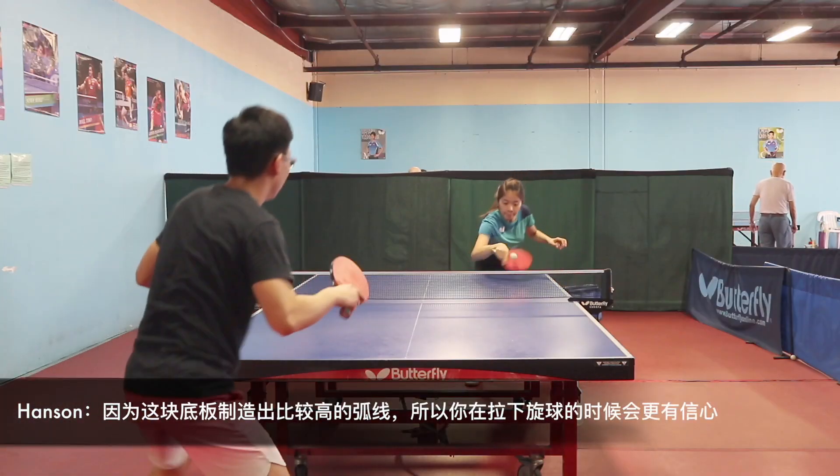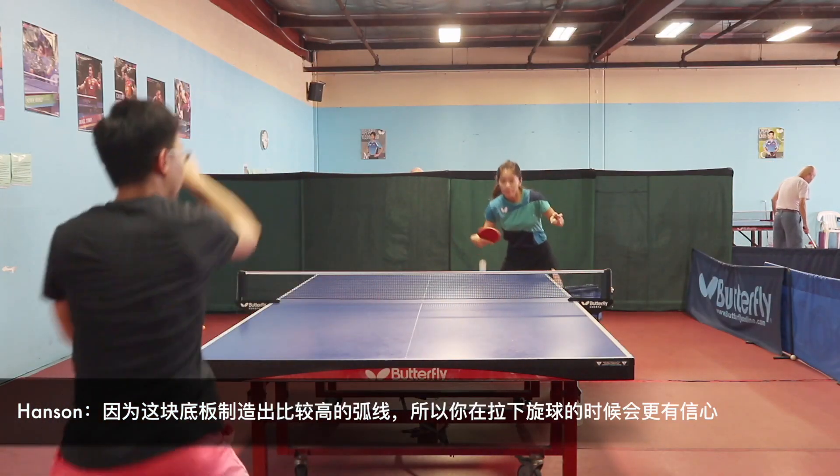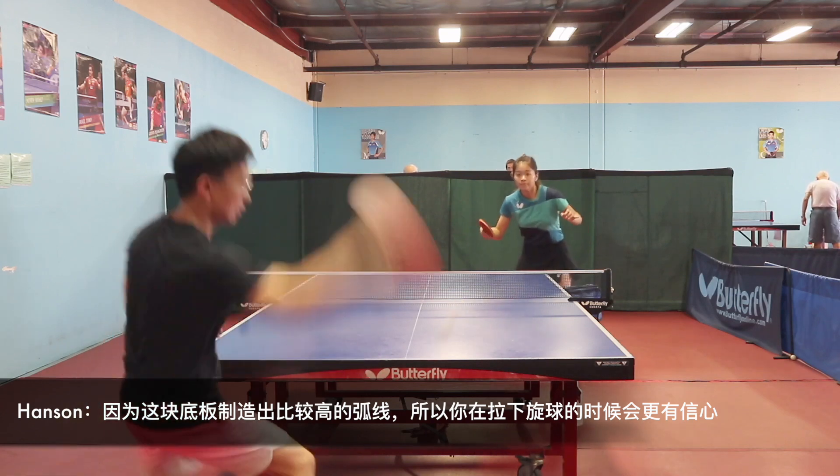When using the Mizutani ZLC, I found that the ball stays longer on the blade, and I have to accelerate fast to produce a lot of spin or return underspin. As the blade produces a higher arc, you will feel more confident to loop against an underspin ball.